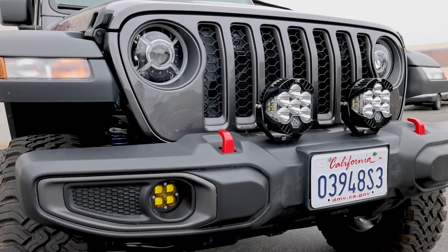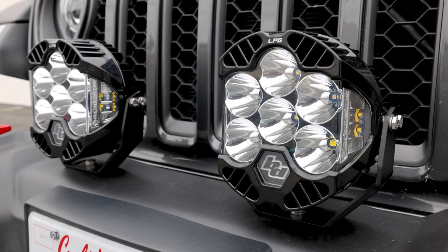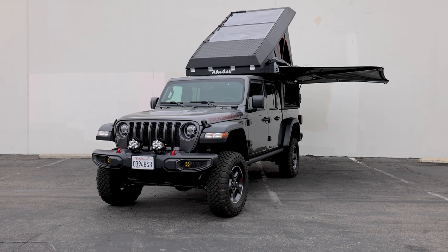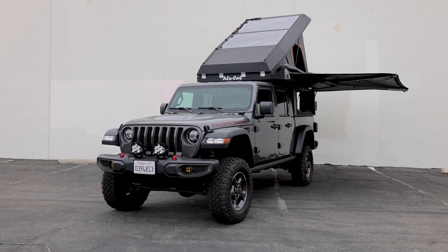Starting off here on the front, the customer wanted some better light output, so he chose to go with some LP6s. He lives in the desert so he wanted to have as much light output as he could, and the LP6 seemed like the perfect choice to throw on the front of his Jeep.